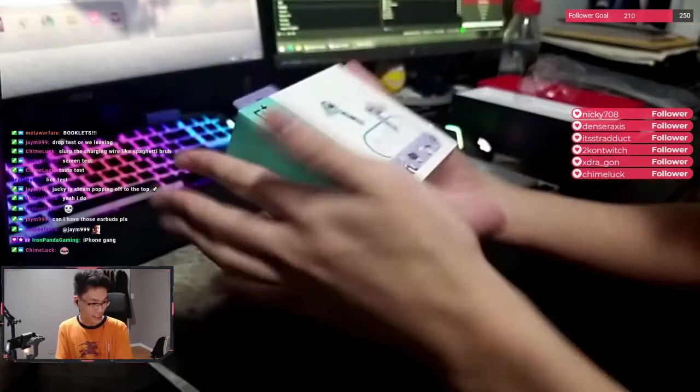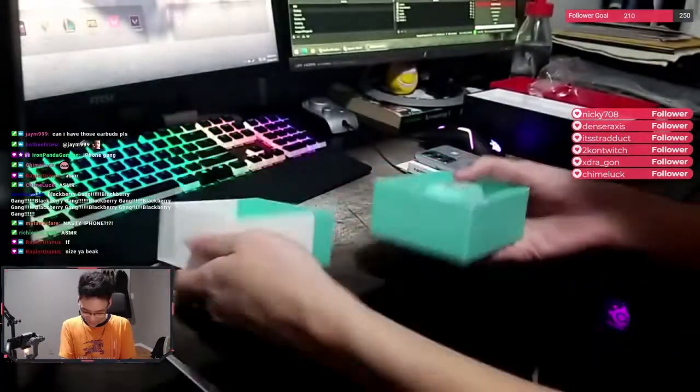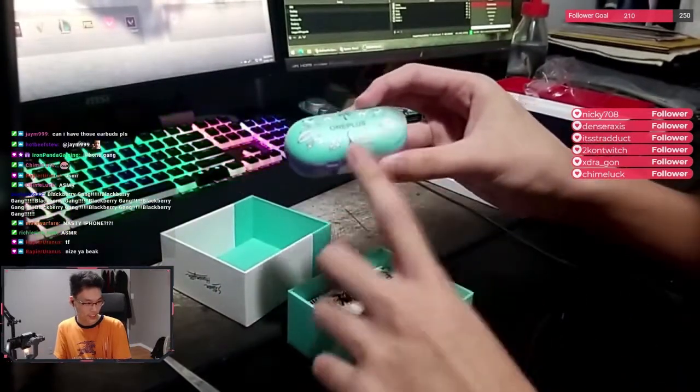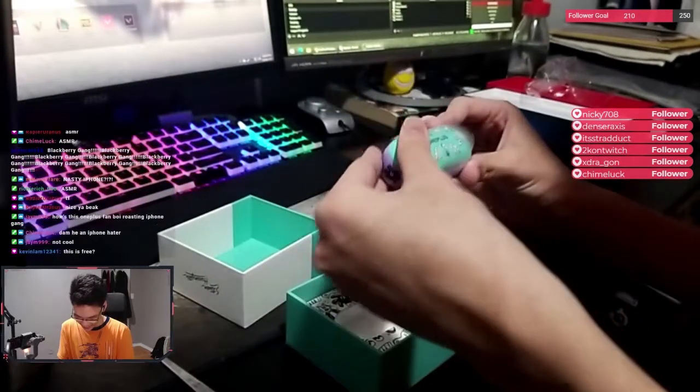This is matte, guys. This texture here is like matte. Matte quality. We got Aqua — actually turquoise. And we got purple over here. And then this slides out, I think.